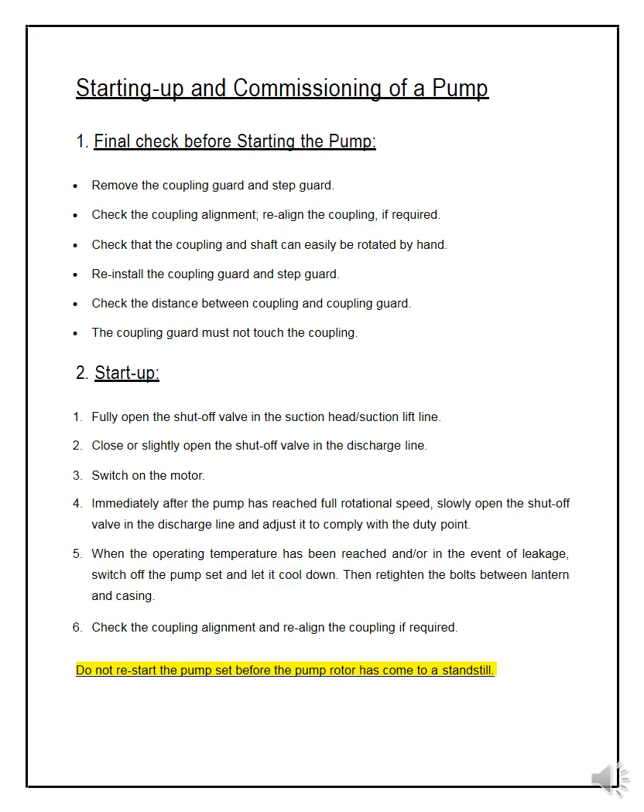Now let us discuss about pumps. There are step-by-step procedures. The first one is the final check before starting the pump. Here is the checklist you need to follow. Every procedure will have a checklist in companies — you don't have to remember everything; this is for your knowledge and understanding. Every equipment will have its own startup and commissioning procedures.